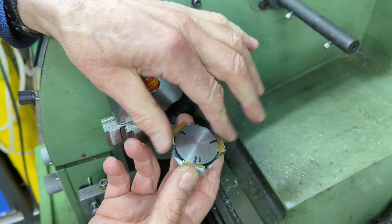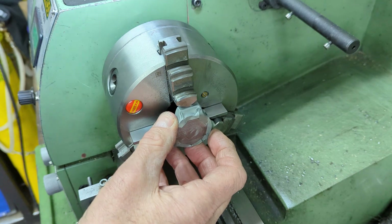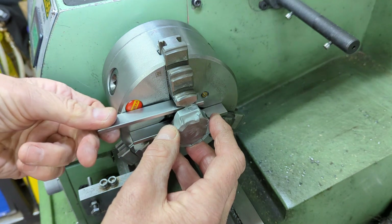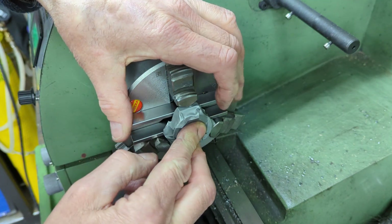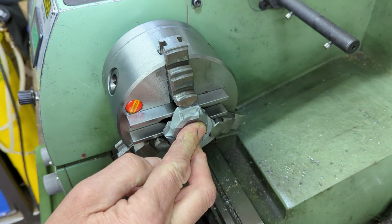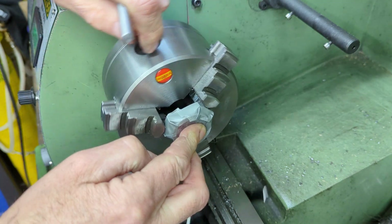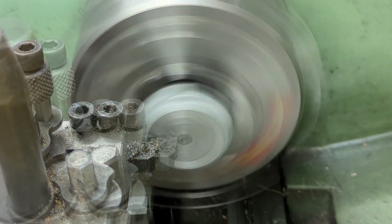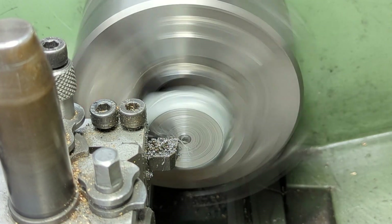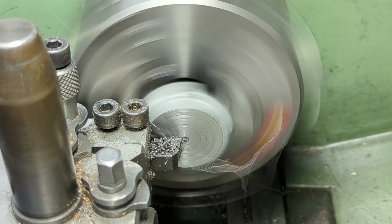Next it's back onto the lathe. In this funny looking arrangement, I've got three sections of square brass bar held into the recess on the eccentric with some electrical tape. This is just to hold the brass bar in place whilst I fit the whole lot into the chuck using some parallels in an attempt to set the eccentric square. My experience on setting parts accurately this way in the lathe is not good, so at this stage near enough will do just fine, and I'll come back to finish this face later.